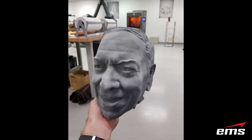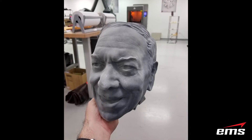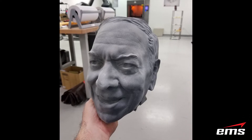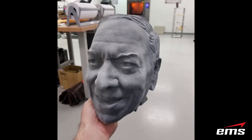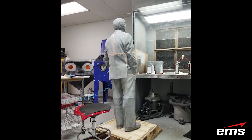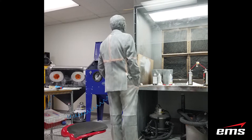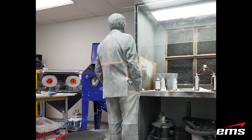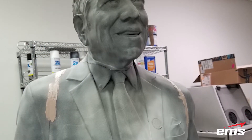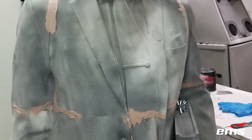We had to figure out a way to assemble the whole thing easily and then get it ready for the next process, which is the faux bronze process. Once it was all 3D printed and assembled, we put some filler in on all of the seams and then did some light sanding on the entire model to get it ready for the faux bronze process.